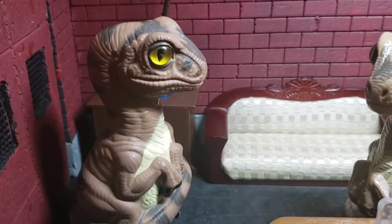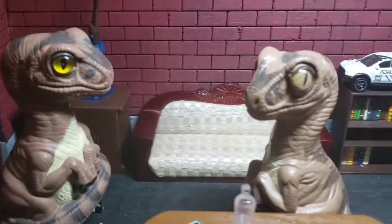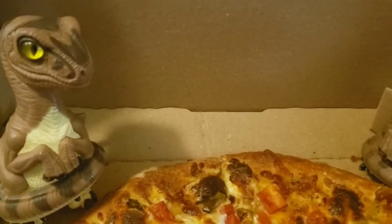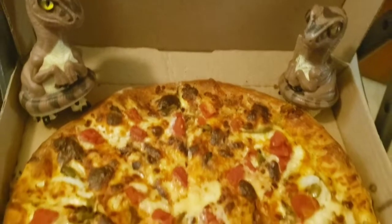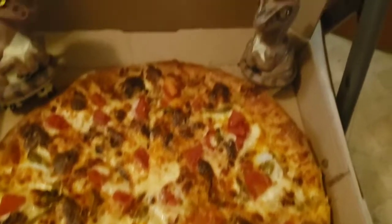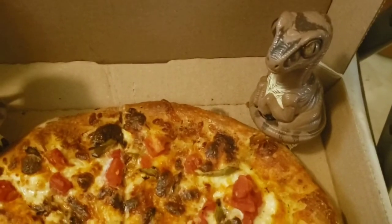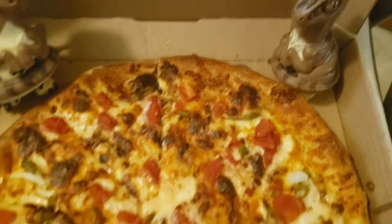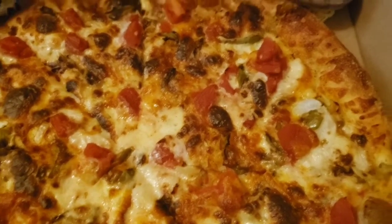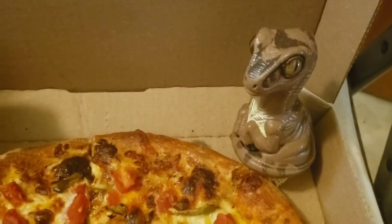Let's do it. Alright, Bob. I'm back. Ooh, let's go take a look at it. Alright, Bob. Here it is. This is the Chicken Taco Pizza. It has American cheese, provolone, tomato, onion, green pepper, and chicken prey.